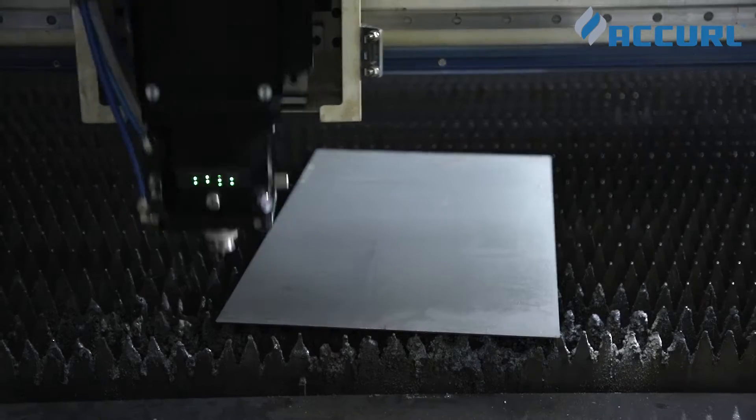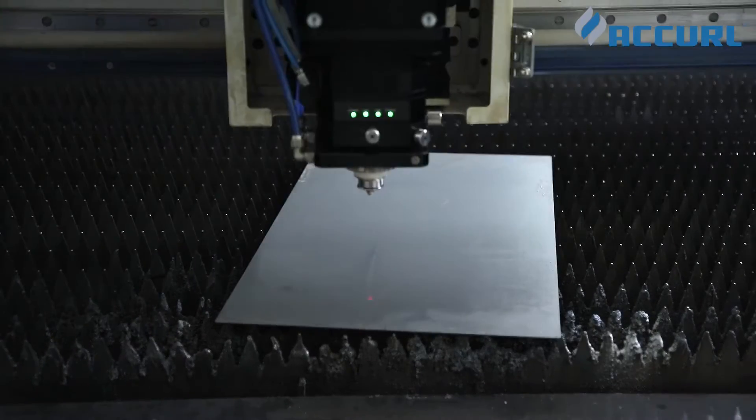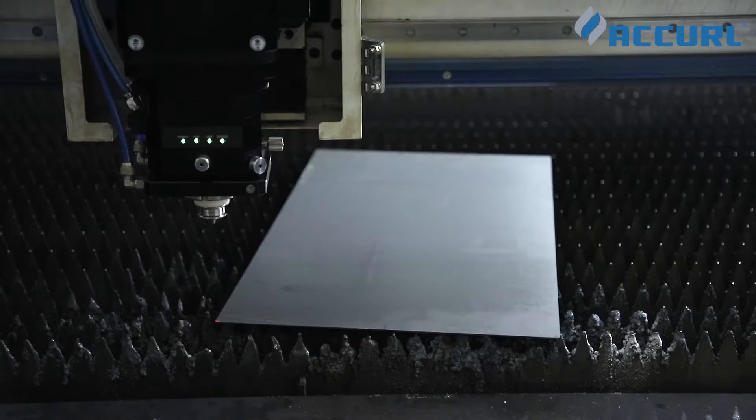The auto-edge-finding function can optimize programming, saving material on the plate to the greatest extent.